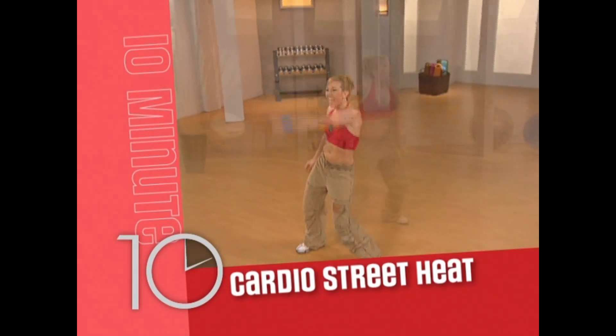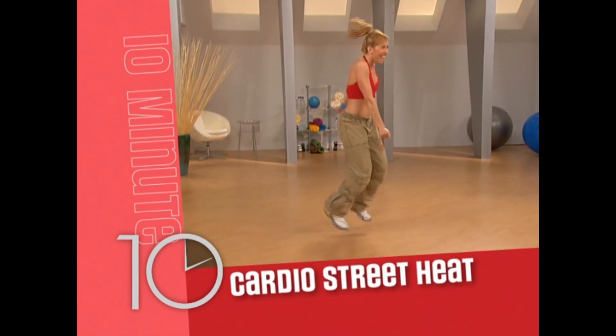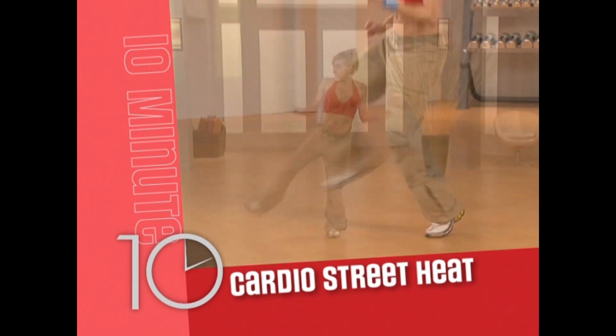Cardio Street Heat: this non-stop segment uses street heat and some sexy hip hop style to burn off those extra calories.